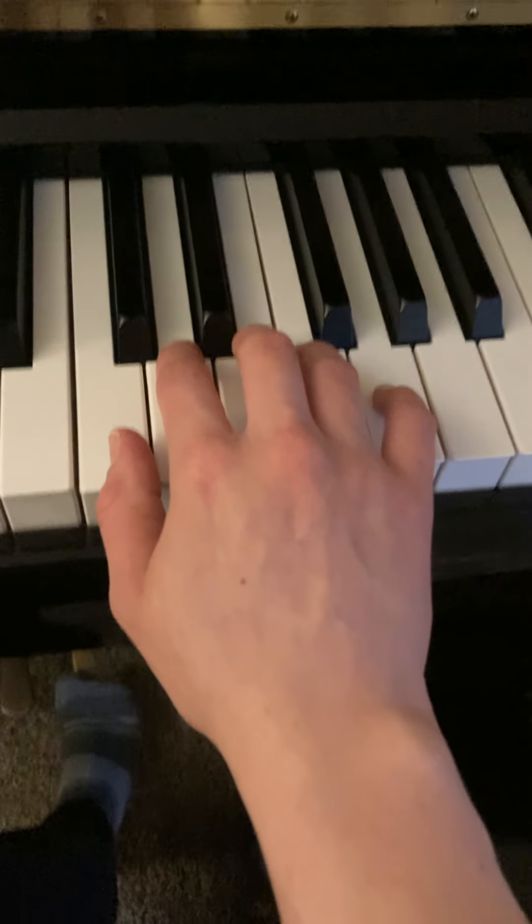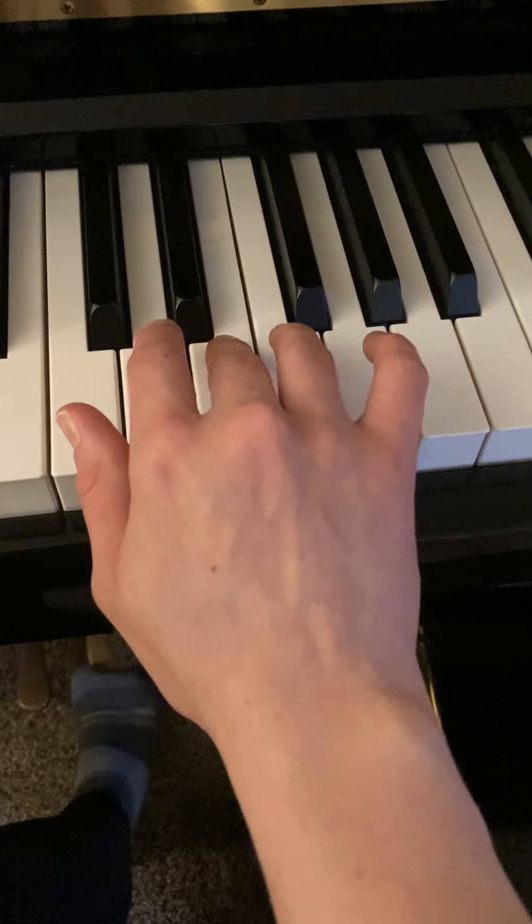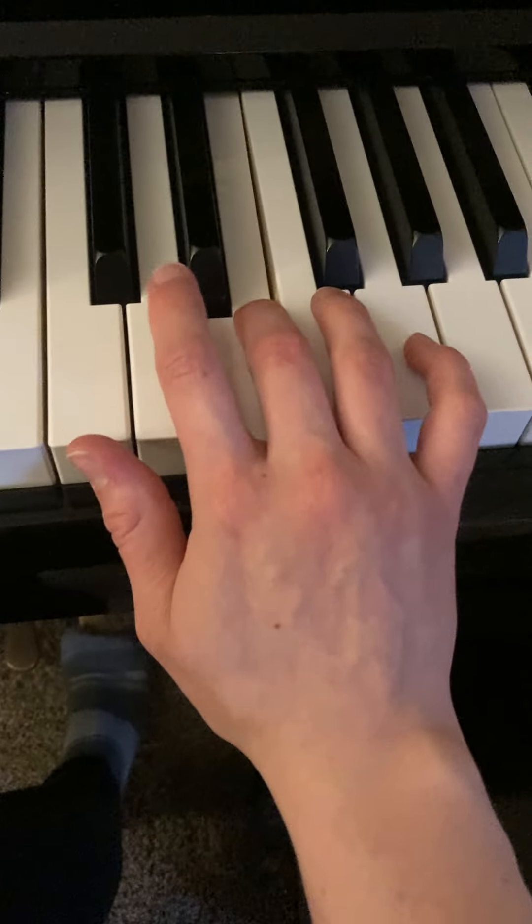Song Without Words by J.B. Duvernoy. We're going to start out by dropping our hand into the piano, because that will give a nice warm tone.